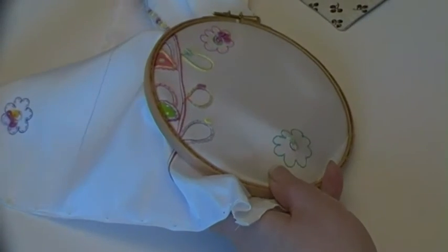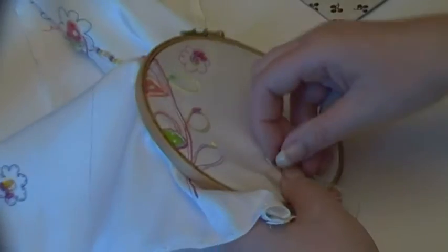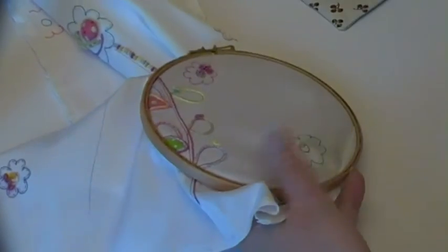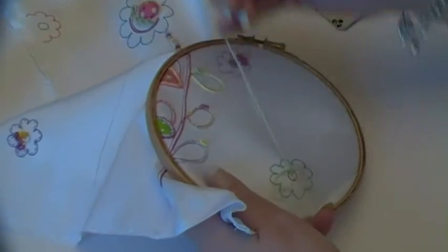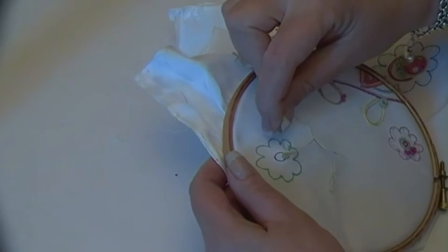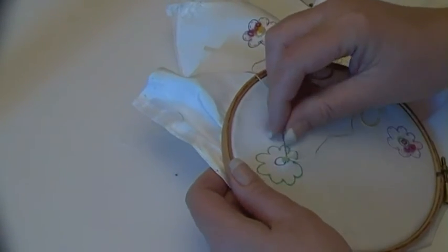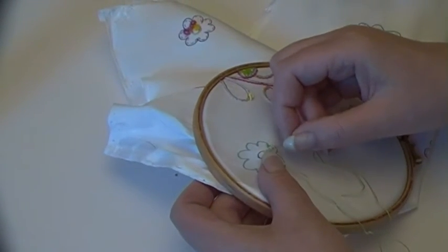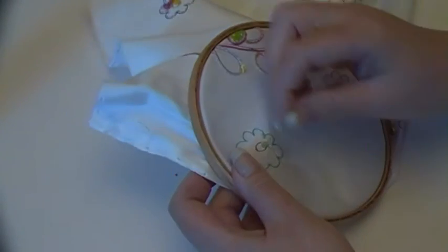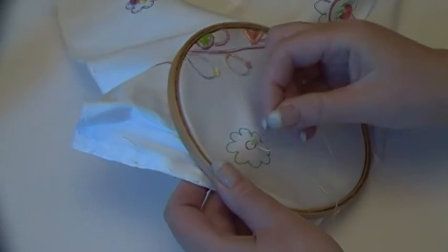I keep thinking I want to keep this, but I can't keep everything — I've got so many pouches anyway. Although, to be honest, I don't have one made in this way with the doodling and the bright colours. I did make one as a present for a new baby in the family, so if I ever feel the need to look at one of these I can just go round there and get a cuddle off the baby at the same time — so it's win-win.